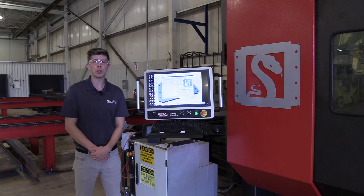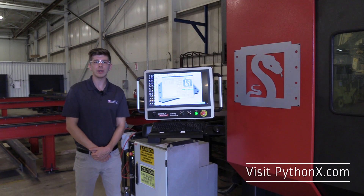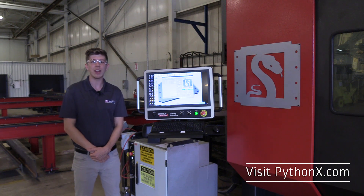Thanks for watching. We hope you enjoyed the video. For more information on the features of the Python X, visit our website at pythonx.com.